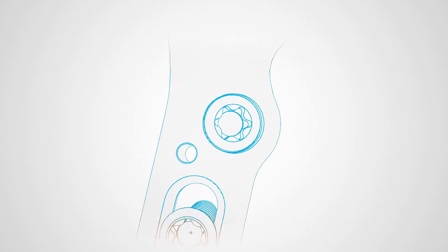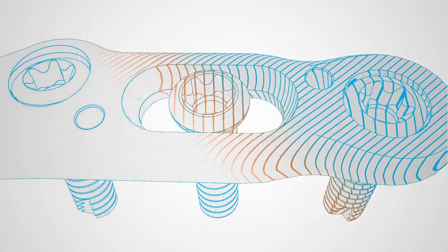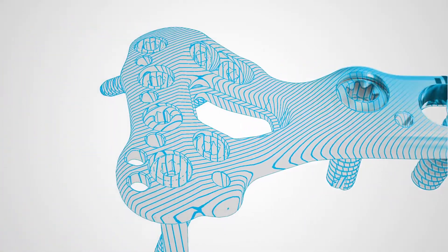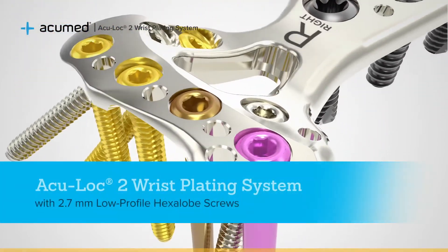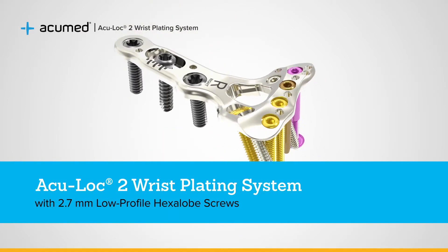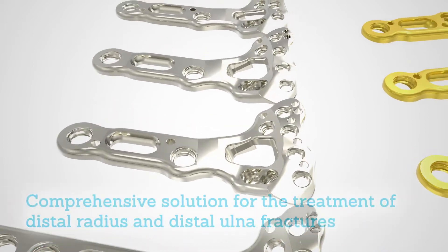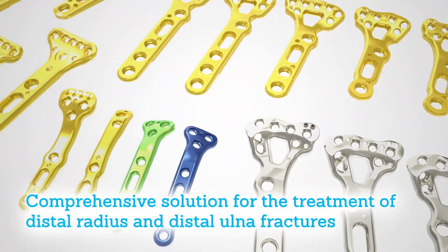The first anatomical distal radius plate on the market, the original AccuLock volar distal radius plate, has been a leader in fracture fixation since its introduction in 2004. The AccuLock 2 system expanded the system offerings beyond volar distal radius plates and added instruments designed to assist surgeons with plate placement and fracture reduction. The AccuLock 2 wrist plating system offers a comprehensive solution for treatment of distal radius and distal ulna fractures.